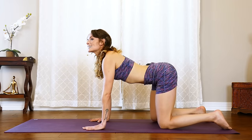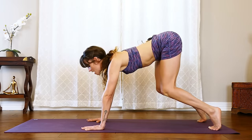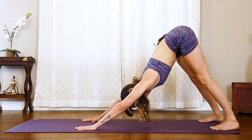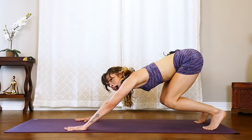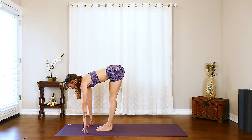On this next exhale, we're gonna tuck our toes and go all the way up into our down dog. Exhale, lifting those hips, press the heels down. Now as you inhale, rise onto the toes, bend the knees and take the gaze forward. Hop it forward. Inhale, halfway lift, flat back.